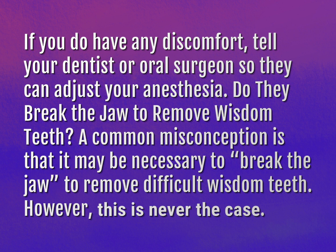Do they break the jaw to remove wisdom teeth? A common misconception is that it may be necessary to break the jaw to remove difficult wisdom teeth. However, this is never the case.